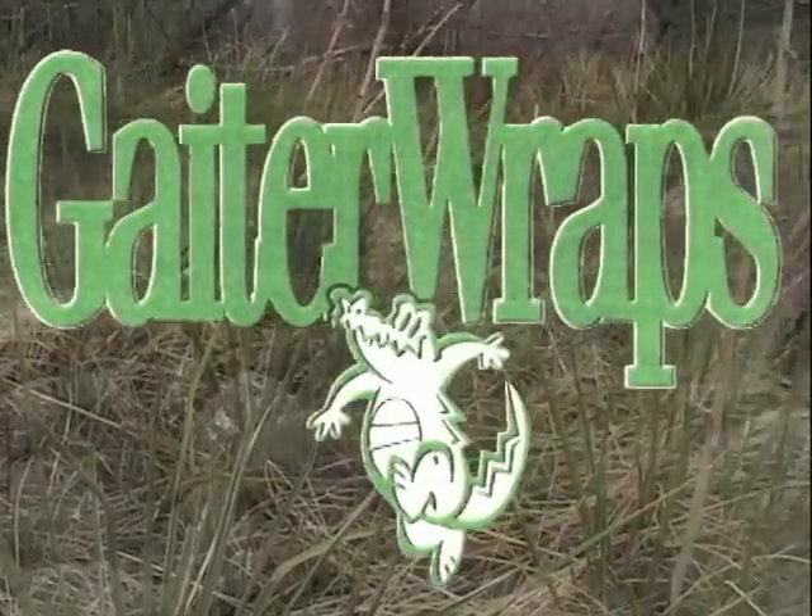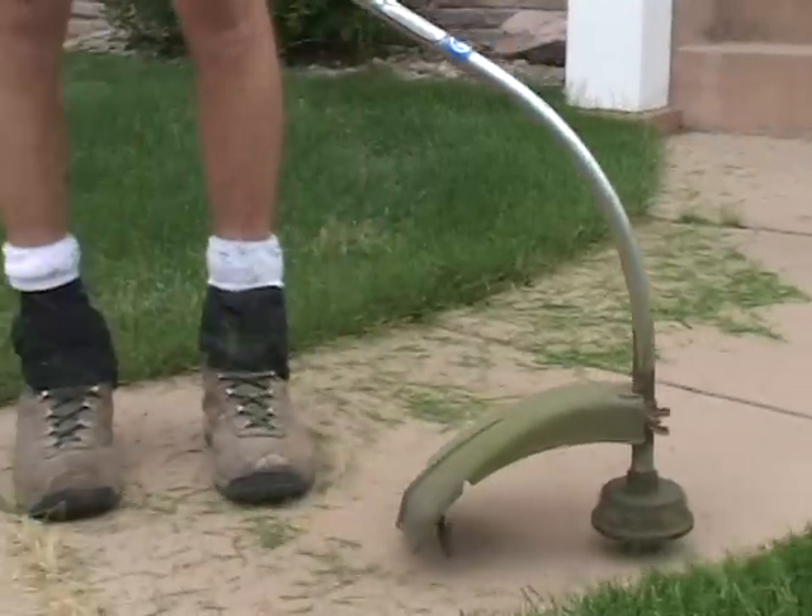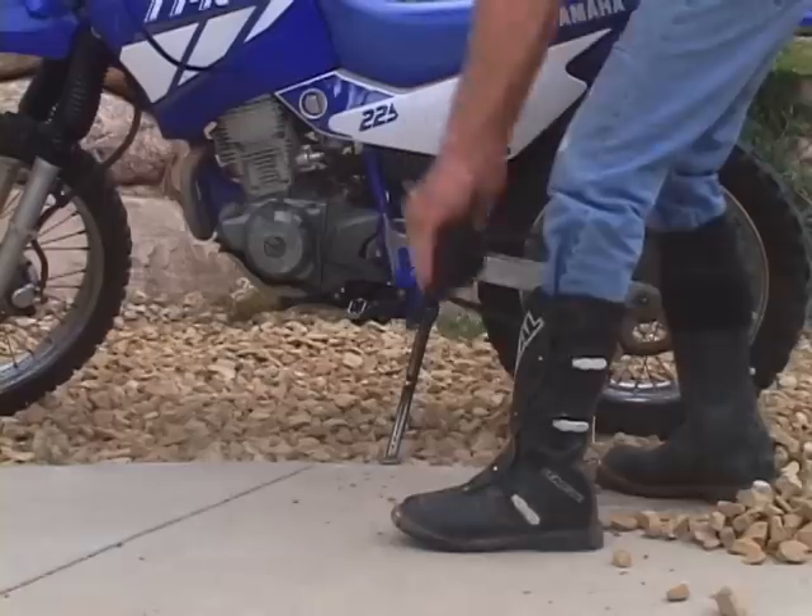Finally, a revolutionary way to keep junk like sand, dirt, rock and snow out of your shoes — with multiple uses that only take your imagination.